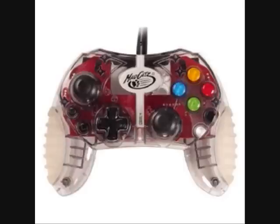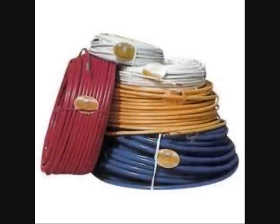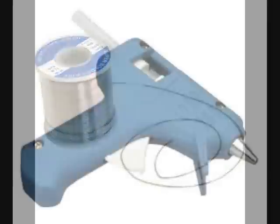First thing you want is the MadCatz controller — the solder points on these things are really big, so they're pretty easy to hack. Next, get yourself some wire snips and some wire. You want to get a 15-watt soldering iron or a 30-watt solder, and a hot glue gun.